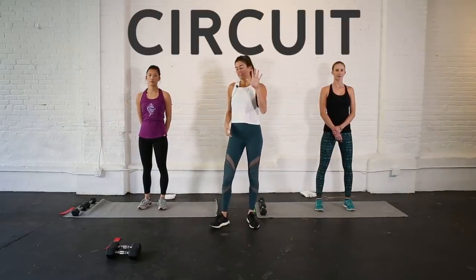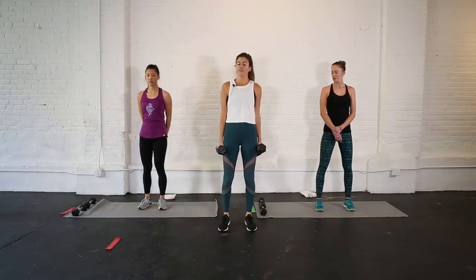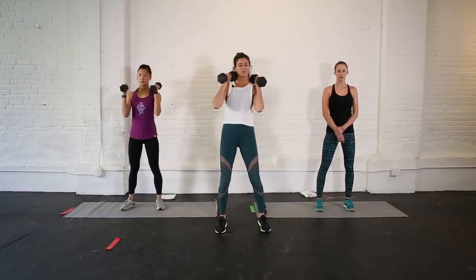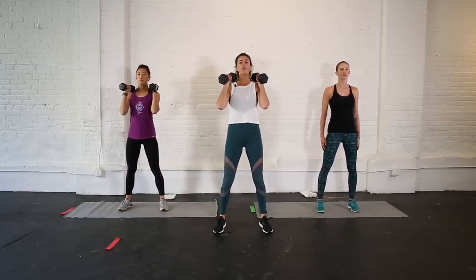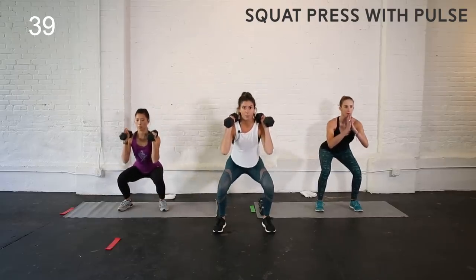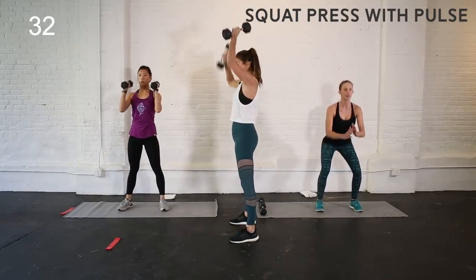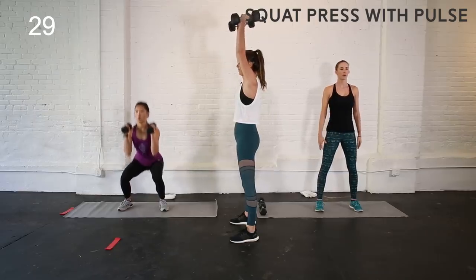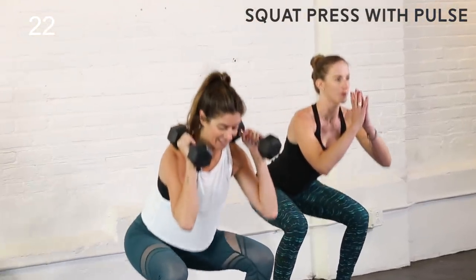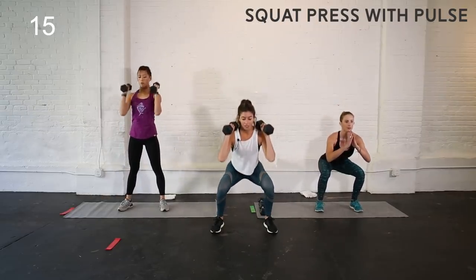We are going to start our circuit — remember, five exercises, back to back, 45 seconds a piece. Grab your weights; if you're modifying you don't need them. We're going to start with a squat thrust and add a pulse at the bottom. Squat down, give me a little pulse at the bottom, and on the way up drive those weights overhead, bring them back to your shoulders. When you are at the top, squeeze your glutes forward and abs in tight — picture coming into a plank position at the top. If you're modifying you don't need the weights, but still add that little pulse at the bottom.